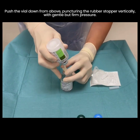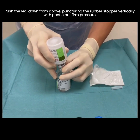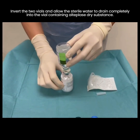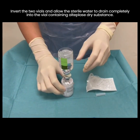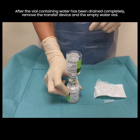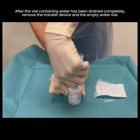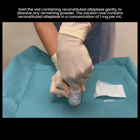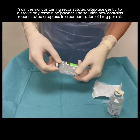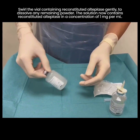Push the vial down from above, puncturing the rubber stopper vertically with gentle but firm pressure. Invert the two vials and allow the sterile water to drain completely into the vial containing alteplase dry substance. After the vial containing water has been drained completely, remove the transfer device and the empty water vial. Swirl the vial containing reconstituted alteplase gently to dissolve any remaining powder. The solution now contains reconstituted alteplase in a concentration of 1 mg per ml.